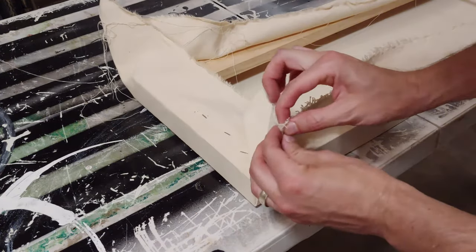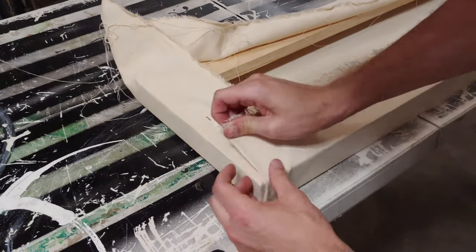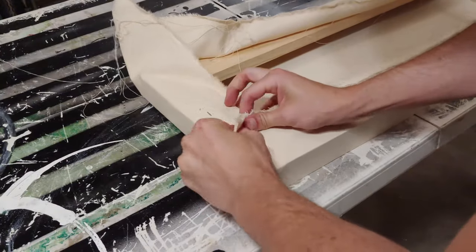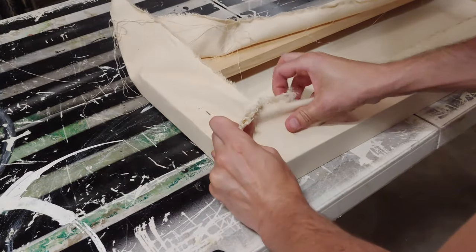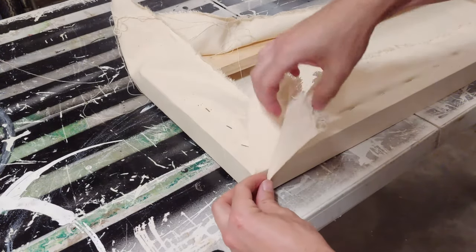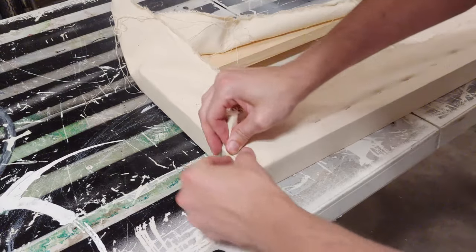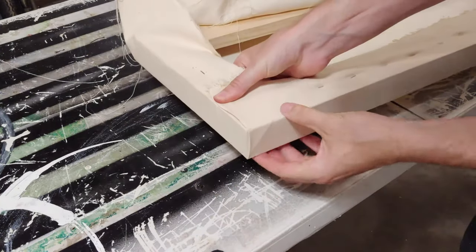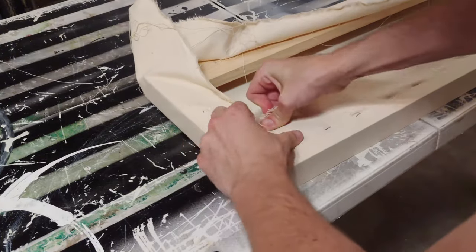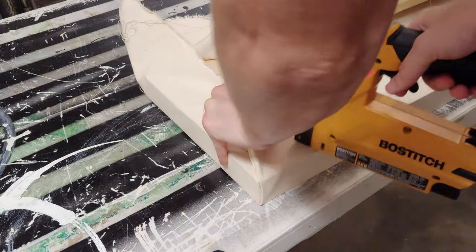I'm adjusting that fold several times so that it runs right along the edge of the stretcher bar, and here's where you start to pull a little bit tighter to gain tension. You'll notice that when I hit that edge it didn't land on the visible part of the corner, so I had to adjust a little bit there too to get it where it's going to look decent.